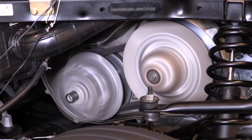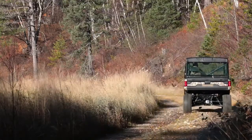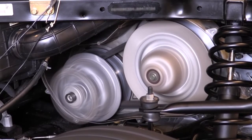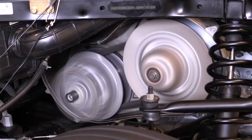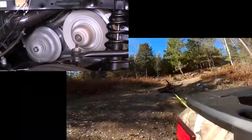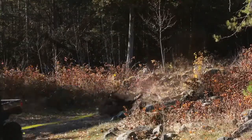Watch as the belt rises in the drive pulley and drops in the driven pulley. When you depress the throttle, the drive pulley narrows and the driven pulley widens, creating a higher gear ratio. When you let off the gas, the drive pulley widens and the driven pulley narrows, creating a lower gear ratio. When you're hard at work, the drive pulley senses the increased load and narrows, creating a lower gear ratio. This gives you the torque needed to get the job done.